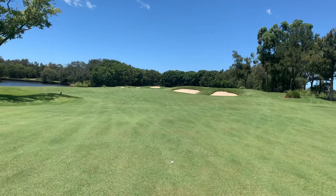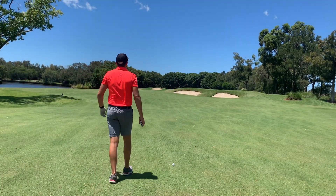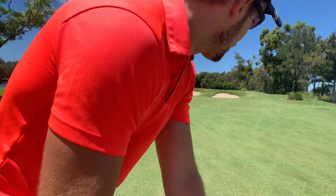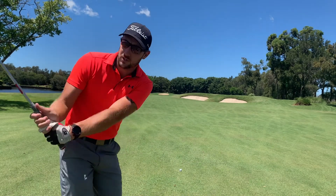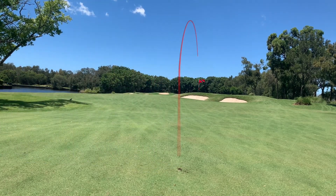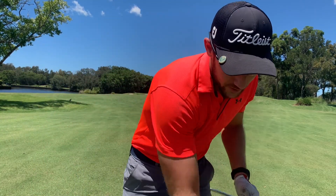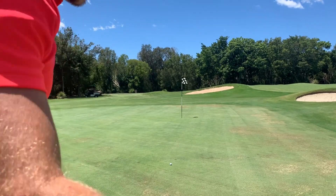That was absolutely smashed! This is a par five with a temp green in play. I've absolutely smashed that drive — I don't know how far it went, but it was a long way. We have about 180 meters left to the pin, so I'm going to try a six iron and see how close we can get. I actually hit that really, really well — slight fade. I think I might have even gone over the back. Actually it's the perfect distance on the green — we've got a putt for eagle, so let's not leave this one short.